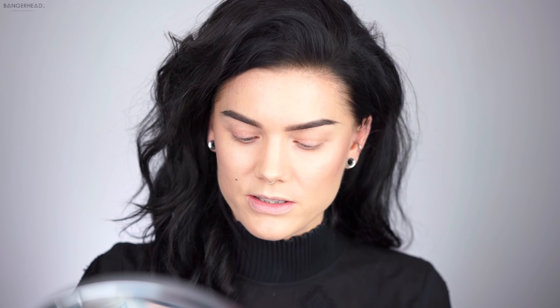To achieve this look I'm gonna start with a primer, and I'm gonna use the NYX jumbo eye pencil in milk, the white one, as a base. When I got this palette I'm like, I have to do something with this because this is so me, totally my colors. I'm gonna do something red and orange.